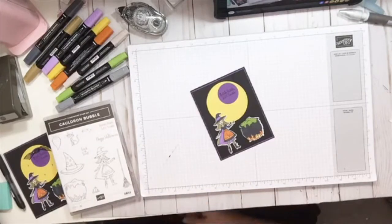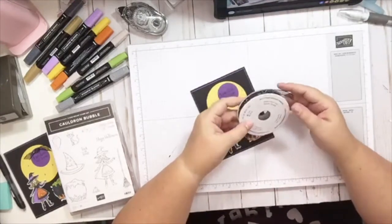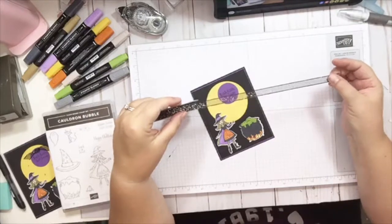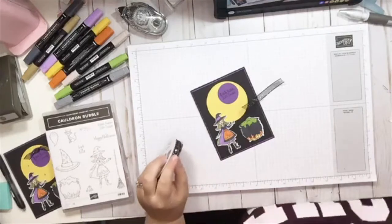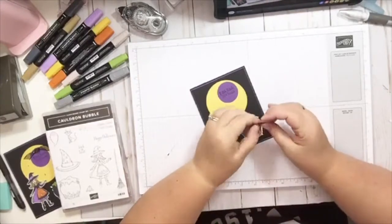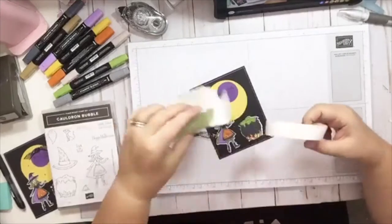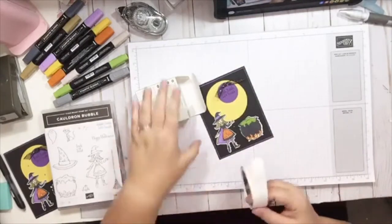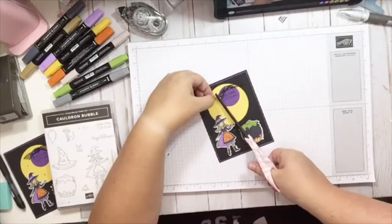And then we're going to add a little bit of ribbon. This is the glittered organdy ribbon — this is really gorgeous ribbon. As you can see it's got glitter all throughout the black organza. So we just need a small piece of this and we're going to tie that into just a little knot. We'll take our mini glue dots and get that on there, just put it right at the top there. I'll just trim that a little bit.